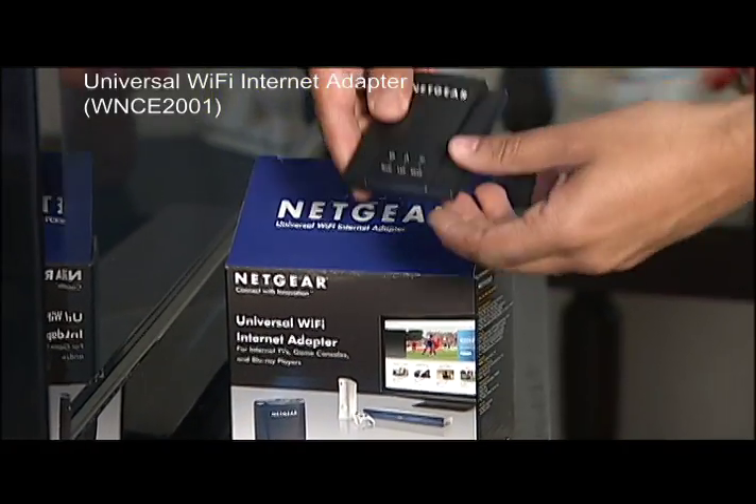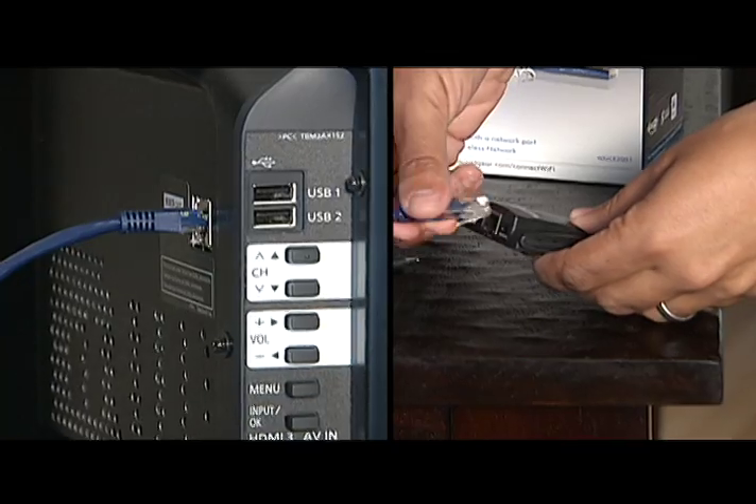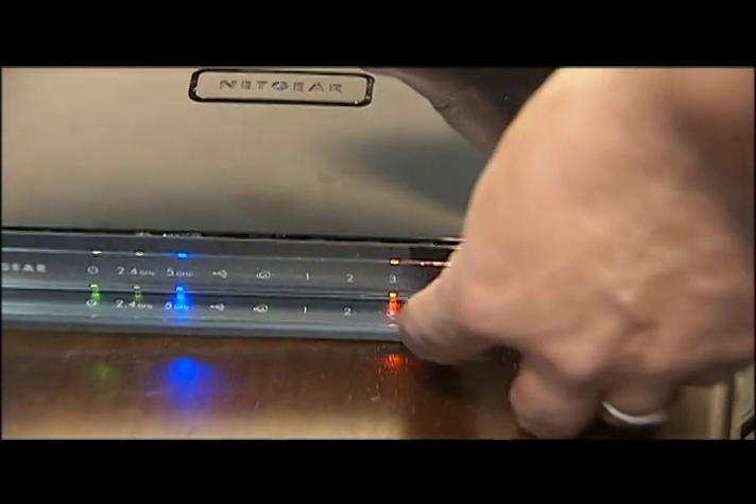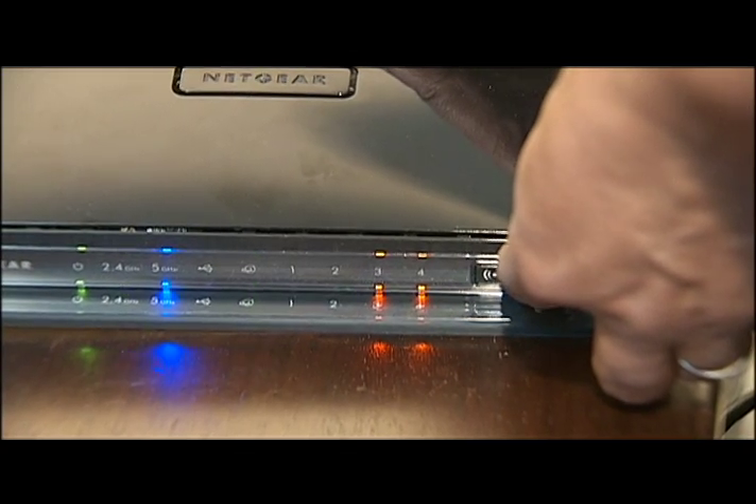You need a wireless Internet adapter from Netgear. You plug it into the television, push a button, walk over to your wireless router, push a button, and instantly they're connected and you're online.